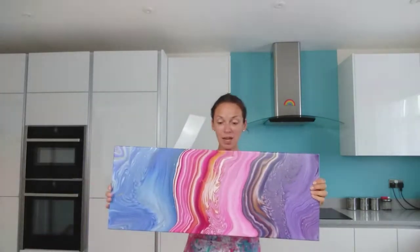Hi everybody, Claire here from Rainbow Acrylics. I've got an exciting pour to do today. I did this pour a couple of weeks ago and I've had so much really positive feedback about it, about the colour combinations, about the curves within the painting, and it's sold virtually instantly.